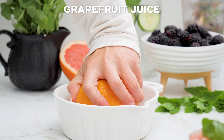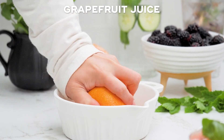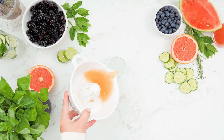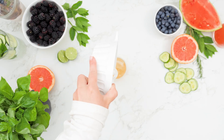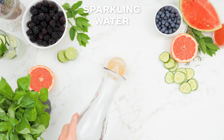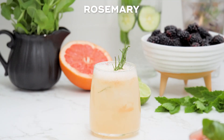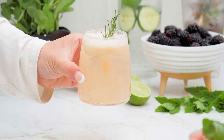One of my favorites of the beverages I'm sharing today is this grapefruit and rosemary mocktail. While it might sound surprising, grapefruit and rosemary are a delightful combination of ingredients. All you need is freshly squeezed grapefruit juice, sparkling water, and a sprig of rosemary. Use the rosemary sprig to mix it all together and infuse some of the herb's spice into the drink.